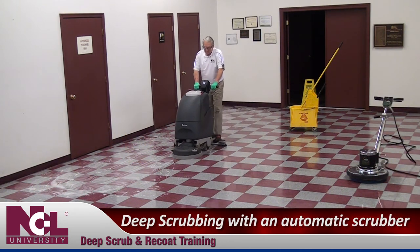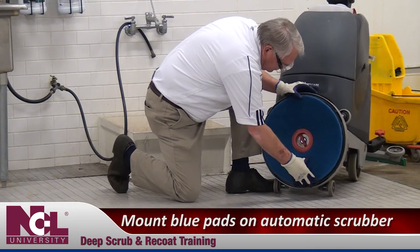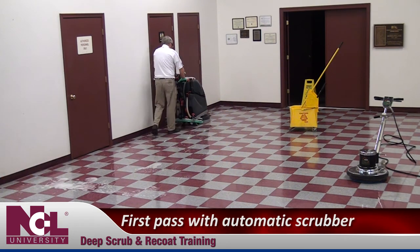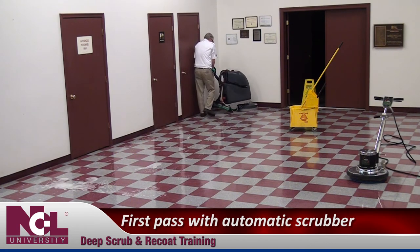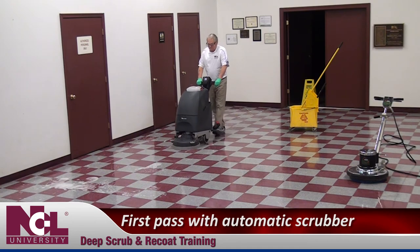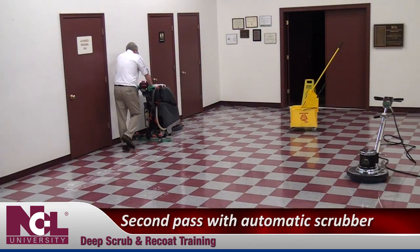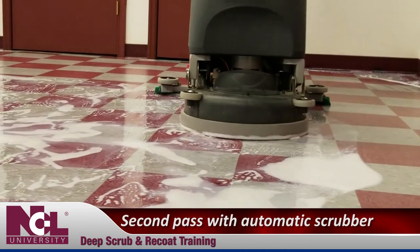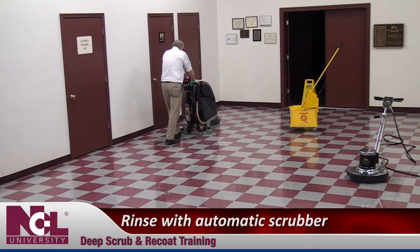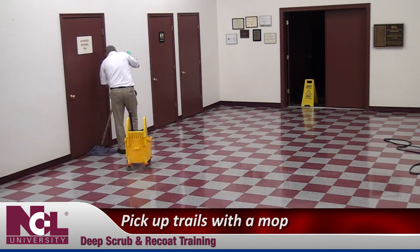This next set of instructions are for deep scrubbing with an automatic scrubber. Mount blue floor pads on the drive block of the automatic scrubber. Insert the mop into the bucket and apply solution to the floor. Make your first pass in a controlled, deliberate pattern around the room with the water valve closed, blue pad down and rotating at medium pressure to scrub the floor. Make your second pass with the pad still down and rotating at medium pressure, but this time put the squeegee down and vacuum on to scrub the floor and pick up the slurry as you go. Make another pass dispensing fresh water to rinse the floor. Pick up any trails left behind by the automatic scrubber with a clean mop and clean rinse water.